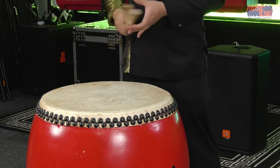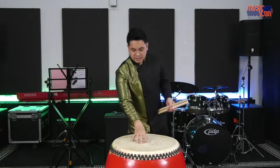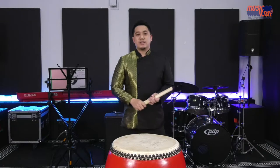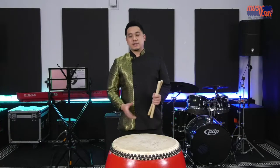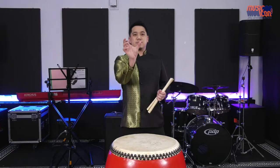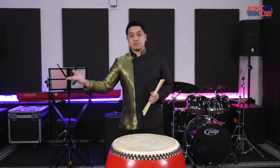As you can hear, there's a difference between the center with the H and the center with the rim shot itself. Now the term Taku actually means any kind of the big drums I was referring to. So the 花砲鼓 is also called a Taku, and this drum is also called a Taku. You see this term Taku used in a lot of music scores.